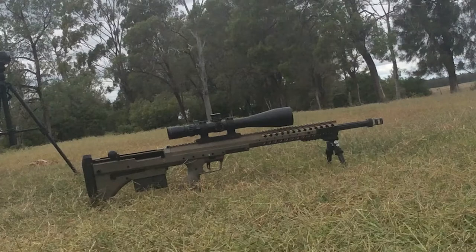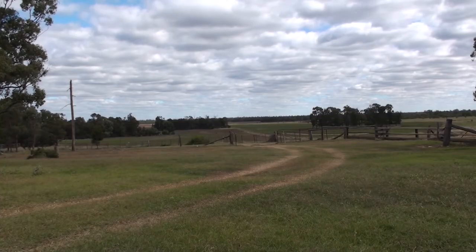Here's the rifle itself. It's absolutely beautiful. On top is a March 5-50x56 scope. Everything is perfection.